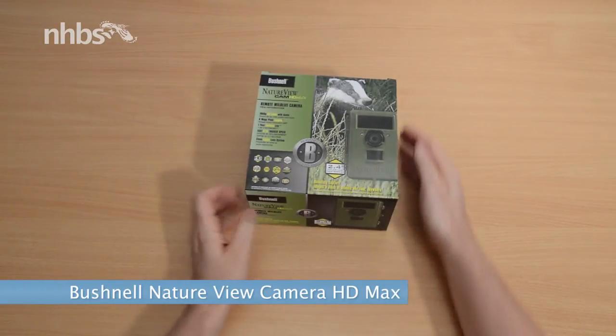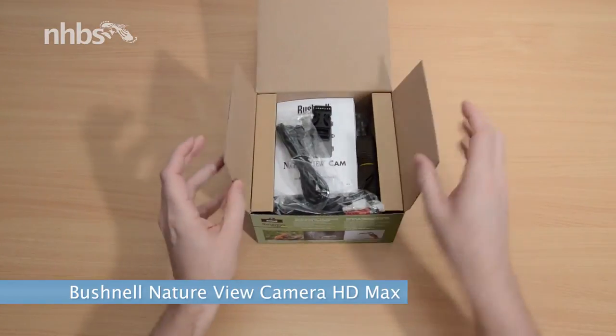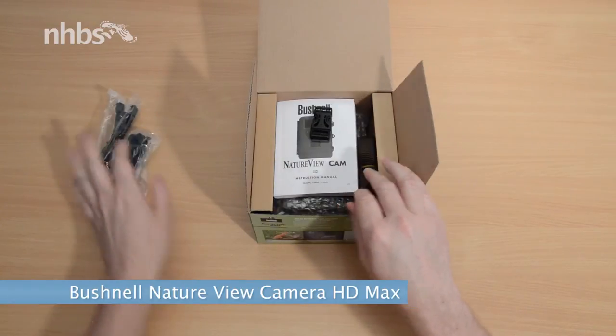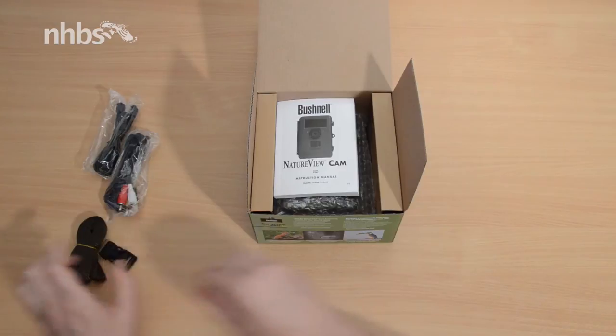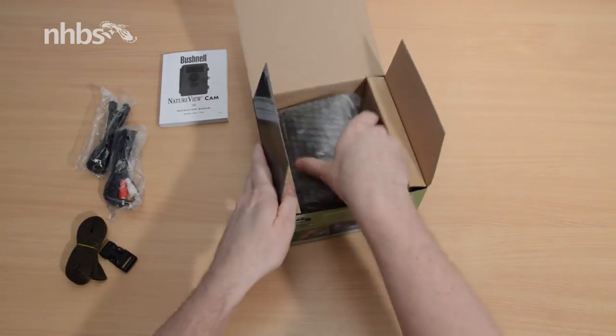This is the Nature View camera from Bushnell. Let's take a look inside. Here we have the USB and AV cables, a nylon belt and buckle for mounting, the instruction manual, and of course the HD camera itself.